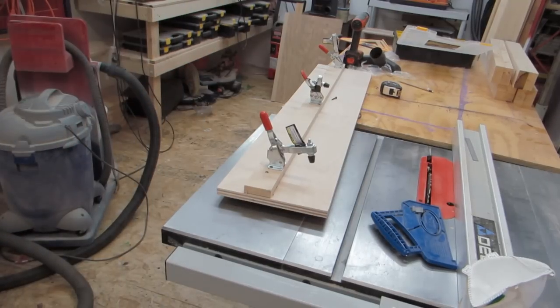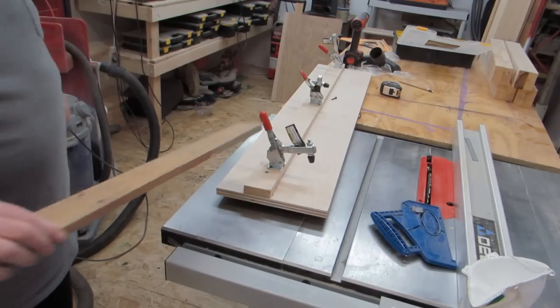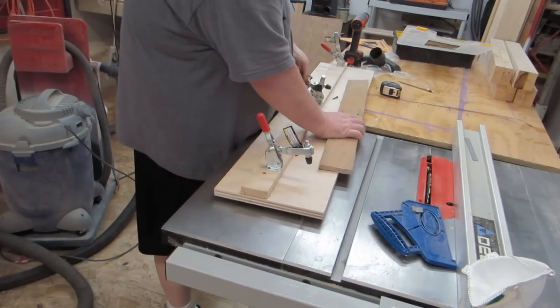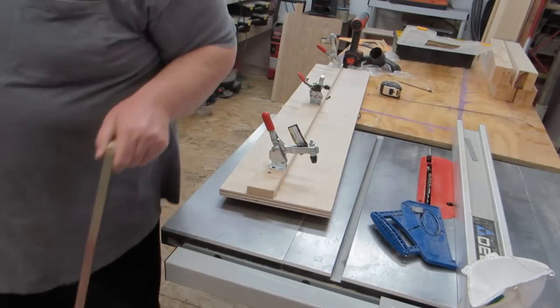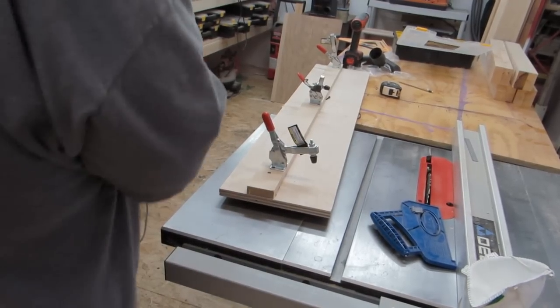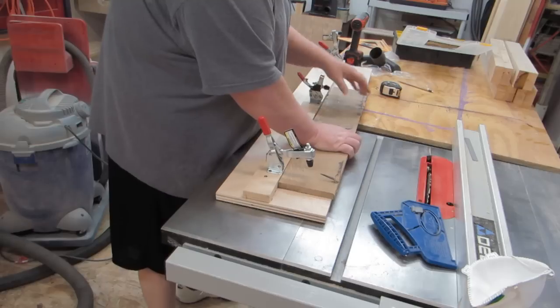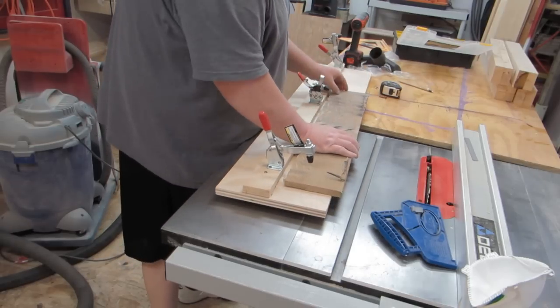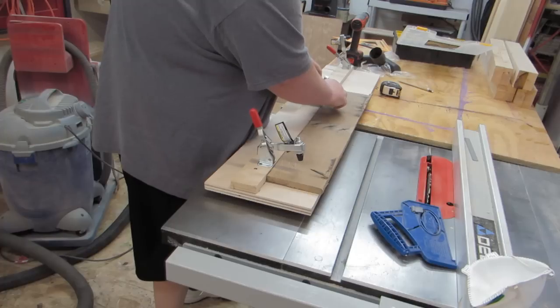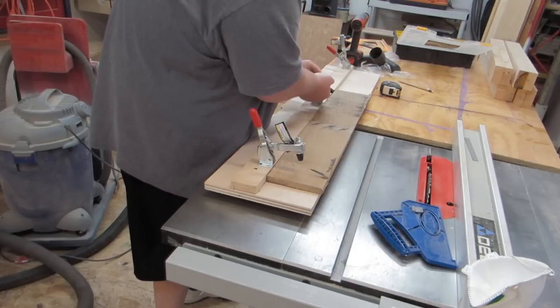I'll show you what this is for now. You can take a piece of pallet wood that's really warped and you can clamp it. It's pallet wood that you need to cut the edge off — you want to get a nice square cut. See how it's warped like that? We bring the clamps down.